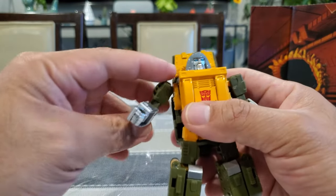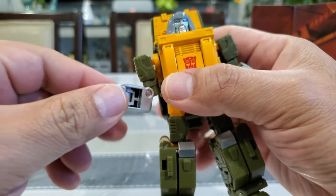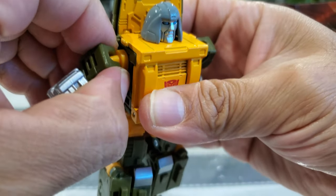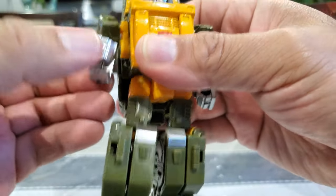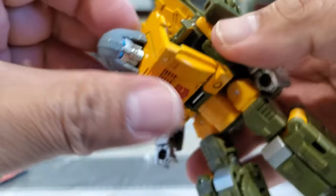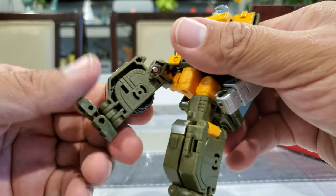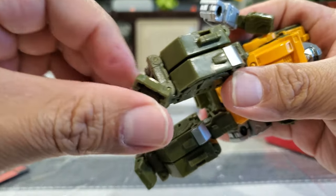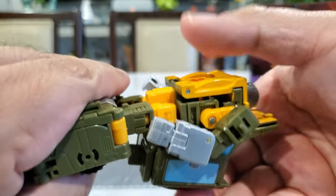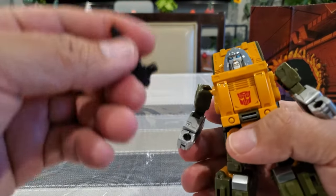Overall the figure is very poseable. The fists and shoulders move, and there's about a 90-degree bend at the elbows. The hands don't rotate, but there's extra articulation that's part of the transformation you can use for posing. The head fully rotates - I pull it out slightly to turn it. He can kick, there's about 90 degrees at the knees, ankle articulation, and the waist turns fully around. That's also part of the transformation, but this guy is pretty poseable and can be put in some great poses.